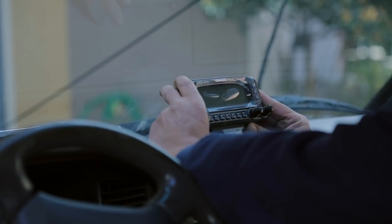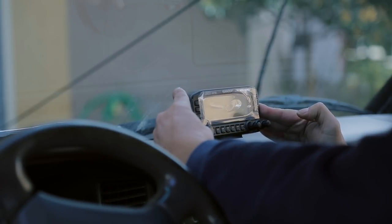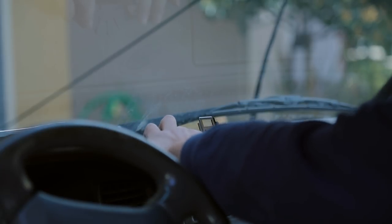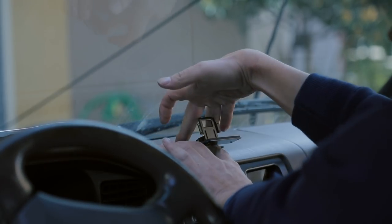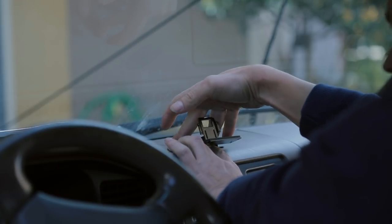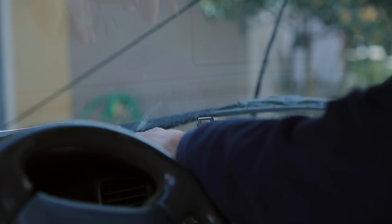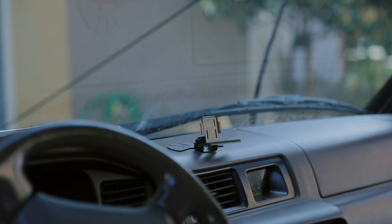So I'm going to take my time here. I'm just eyeballing it. Something I did kind of off-camera was bend this plate around a little bit so it contoured with the dash. Now it's time to connect some things up and route some wiring.